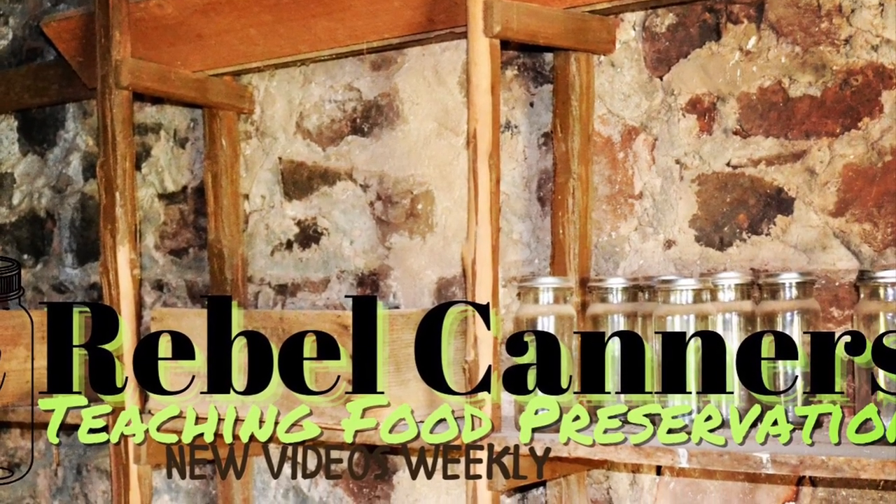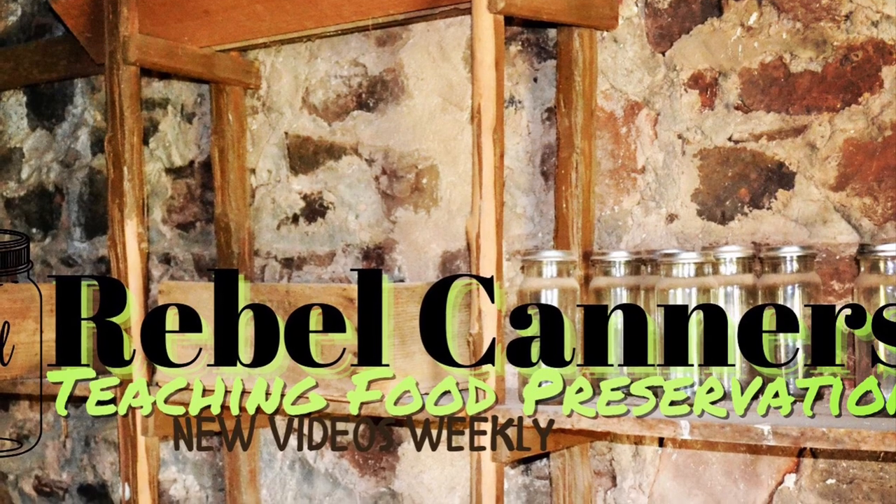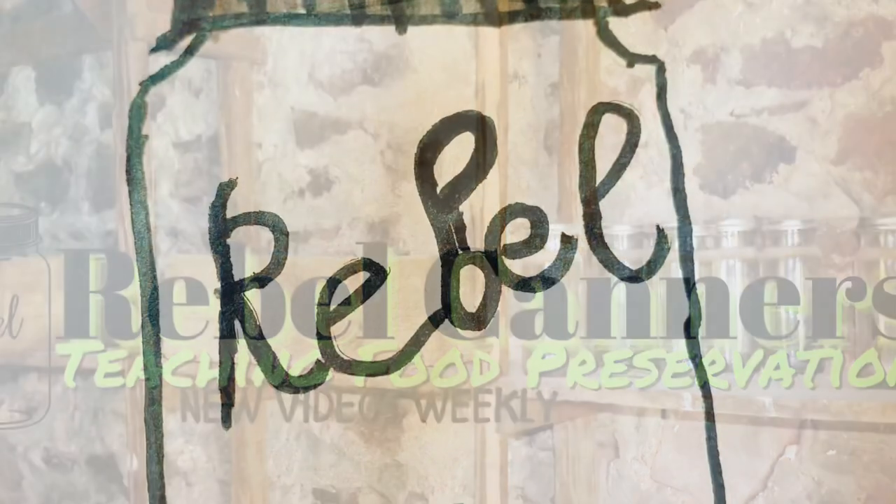Rebel Canners, teaching all kinds of food preservation, especially the old ways. Welcome back, Rebel Canners.